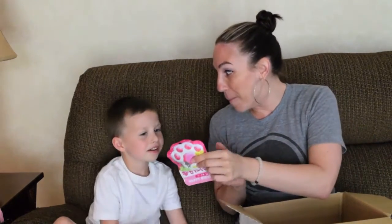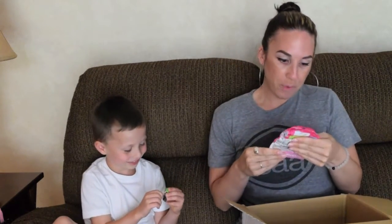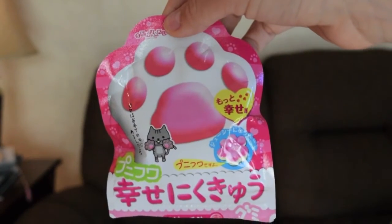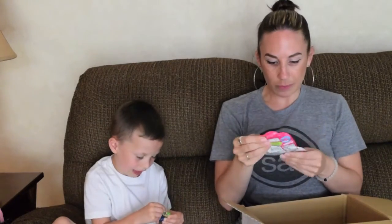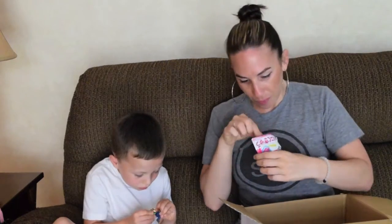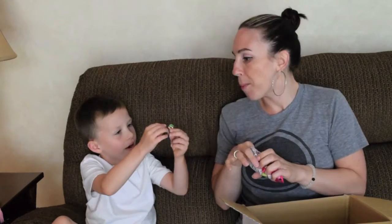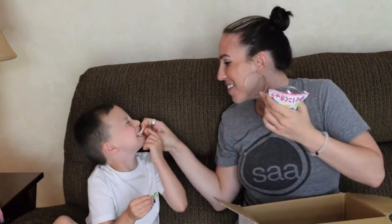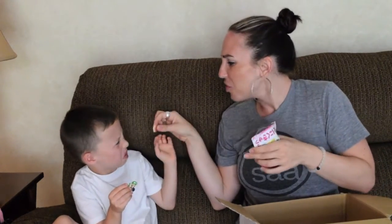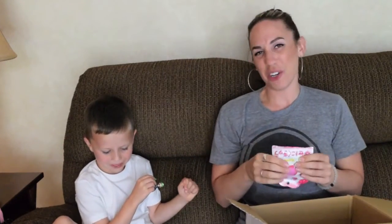Oh my gosh, what is this? Feel it, Boogie — it's like gummy. This is like a kitty paw. And this is cool, it has a resealable little baggy. These look good. Just eat the whole thing, it's gummy. I think it's pretty good, actually.